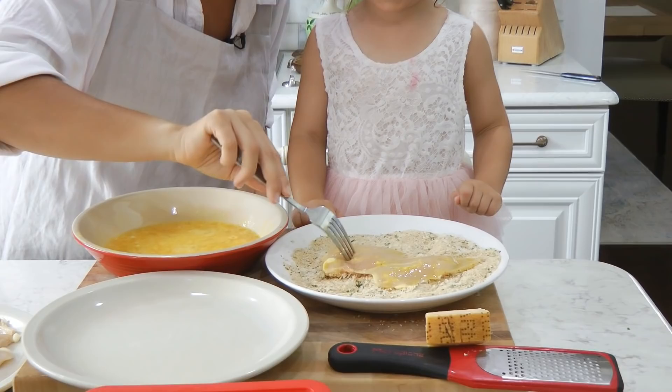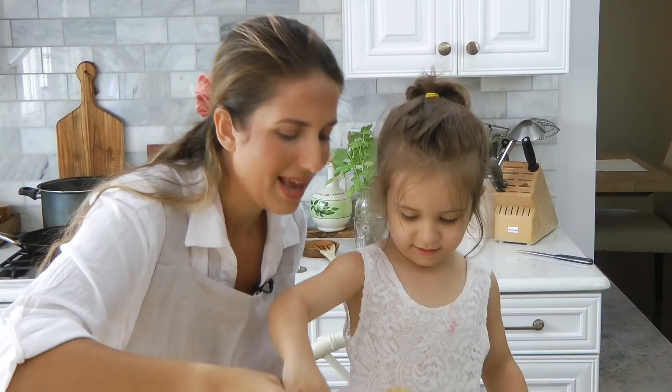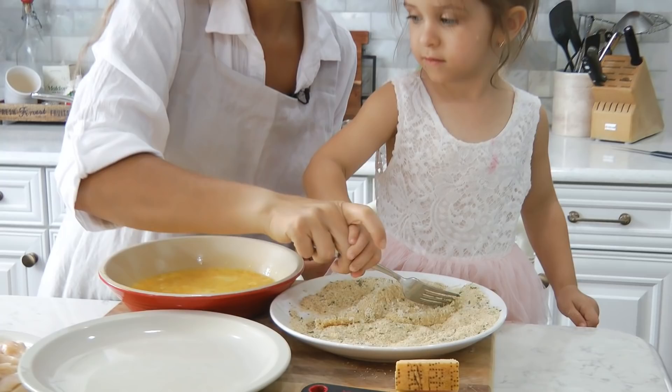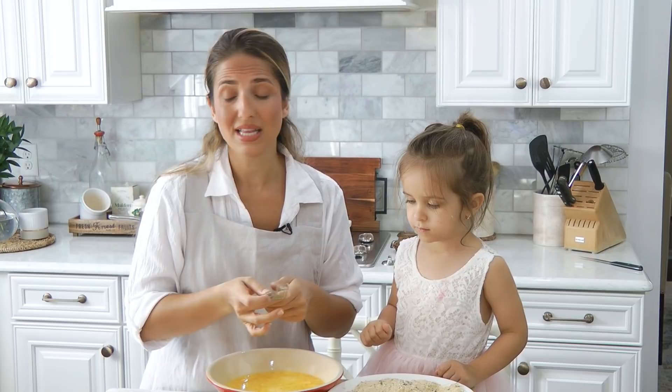Want to smoosh it around? And you flip it — yay! And you're just going to continue. Here's another great thing: I'm going to do all six of them, and then the other three that we're not going to eat tonight are going to go into the freezer raw. Any time you want a quick chicken cutlet, it defrosts in no time at all and you already have it ready. So there's that. All right, we're just going to continue.